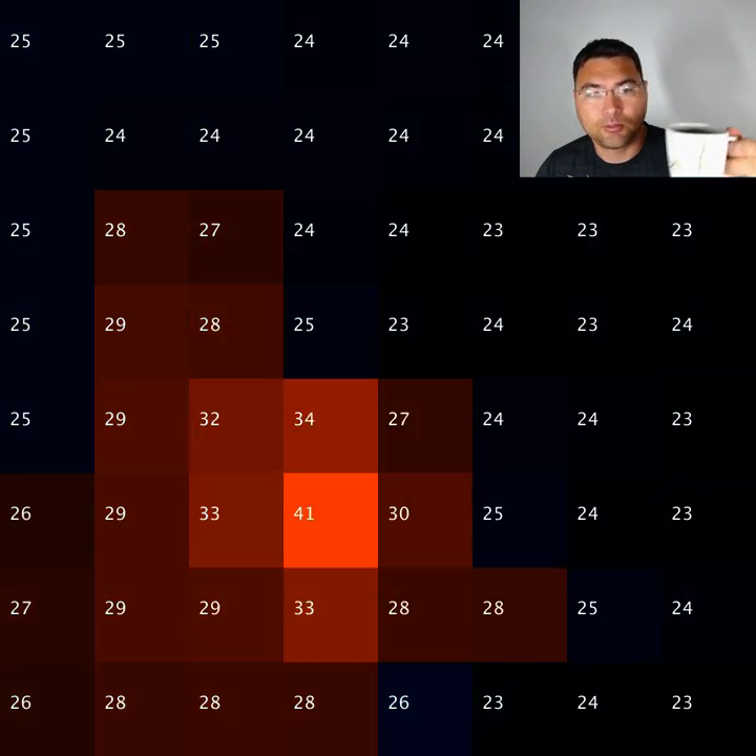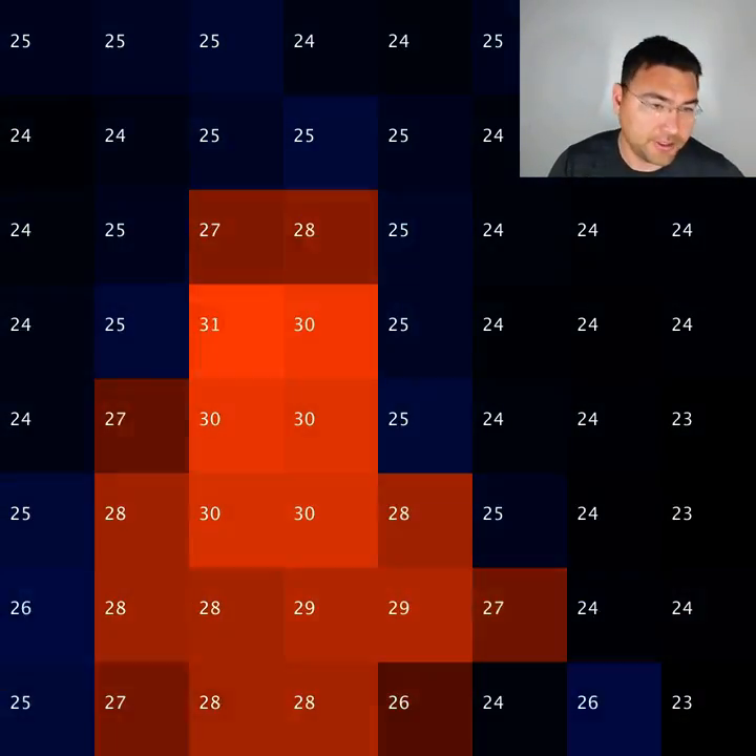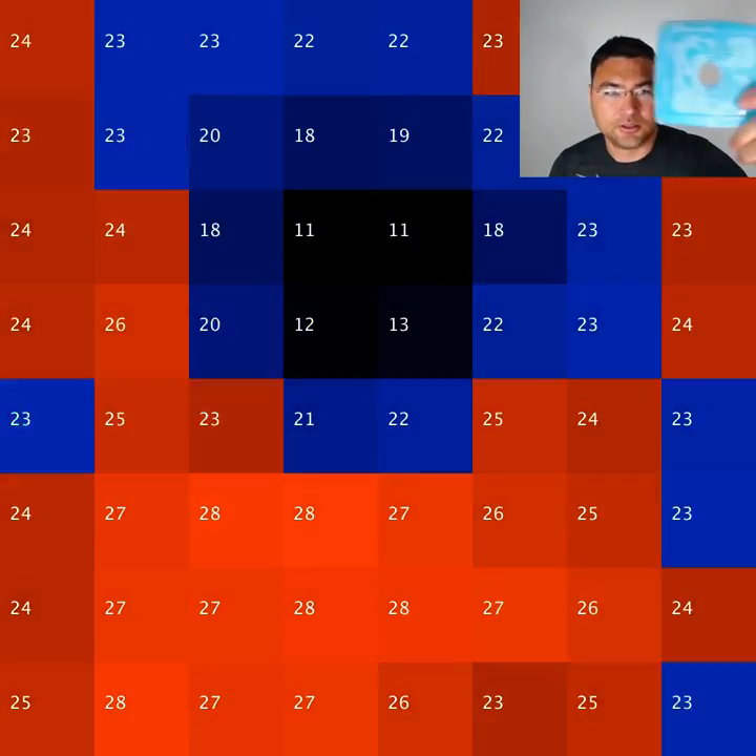So I have with me a cup of hot tea, showing motion with tea on the screen. And I also have an ice pack.